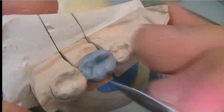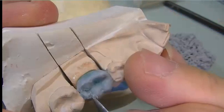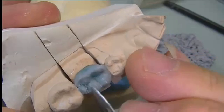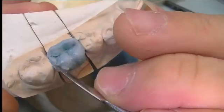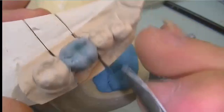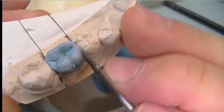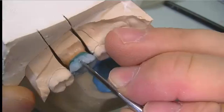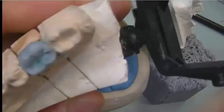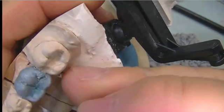We do a little bit of carving now, as it might be high in occlusion. All we have to do is close the articulator and see if there are any high marks. We carve some of the excess wax away, keeping in mind we have to maintain a certain proportion of where each cusp should be.